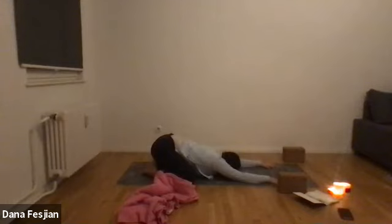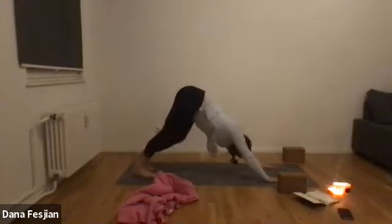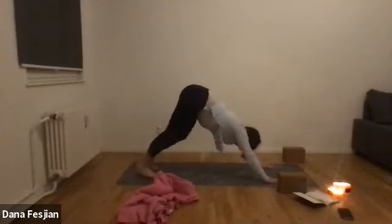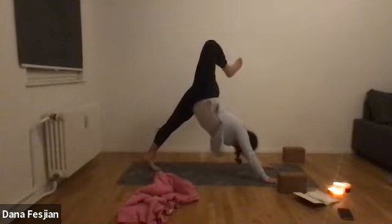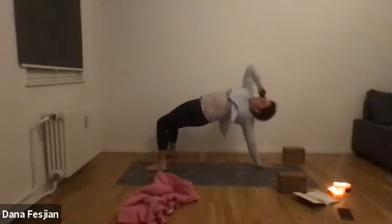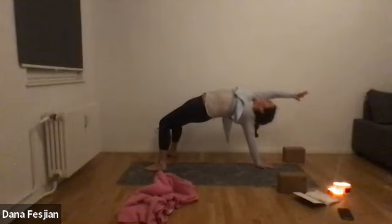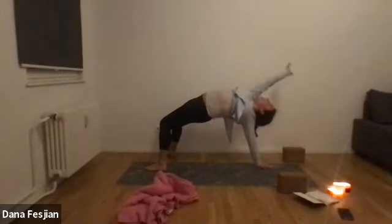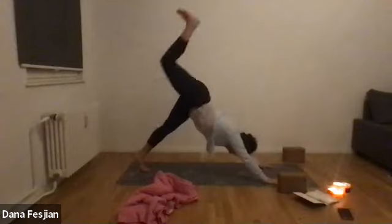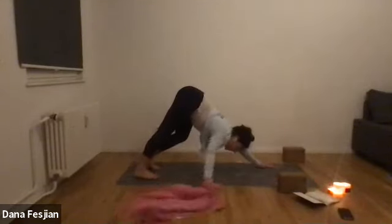We'll take one more down dog just for fun — place your hands down and come back to your down dog. If you want, lift your right leg up, bend the knee, open up the hip, and then let your right foot come down to the ground for a flip dog. If you don't want to do that, just stay with the bent-knee hip opener. Press your hips up toward the sky, then swim your right hand back down, lift your right leg up, place it down, take a flow through up dog and down dog.